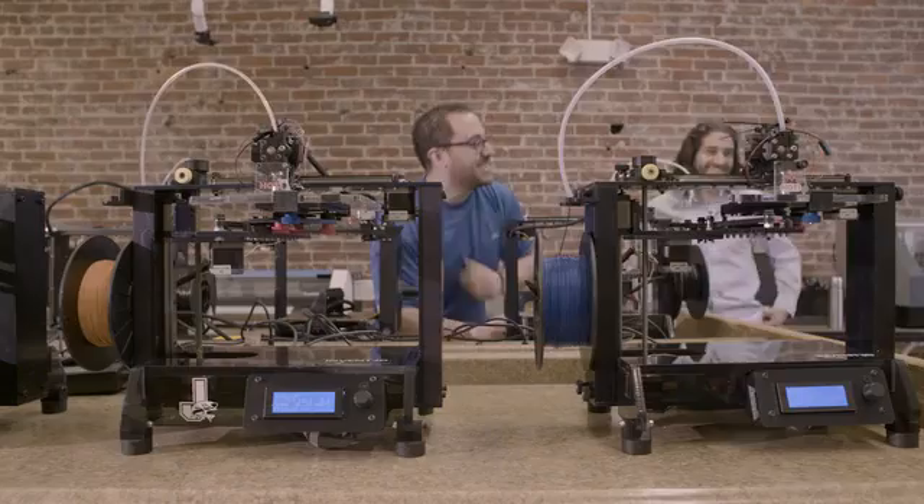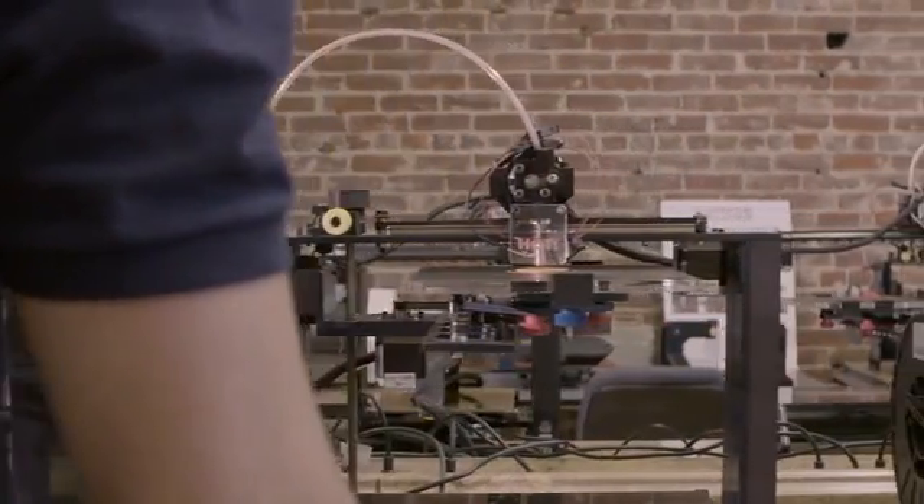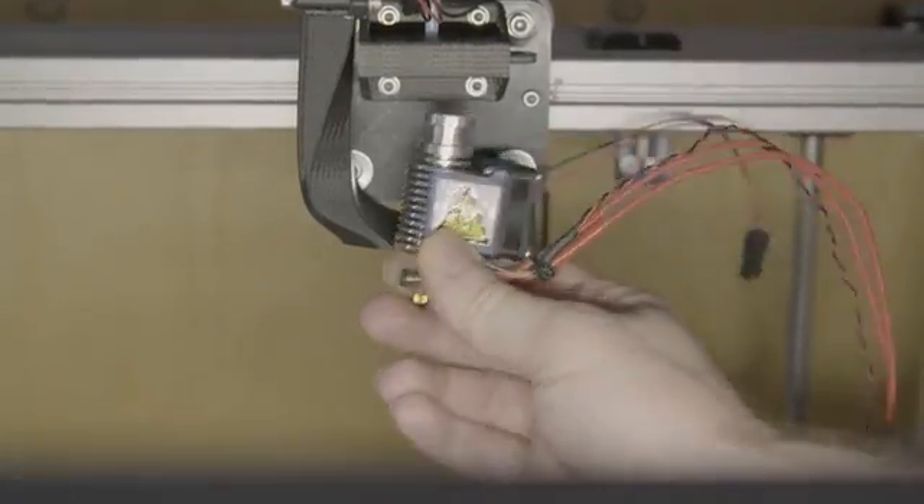We didn't want to miss the small details, so we put Pico Hybrid through a rigorous beta program for the past nine months. There are over a hundred beta units already in the field. The main thing I like is the reliability of it — the hot end really performs great. If there's an issue, it's interchangeable.